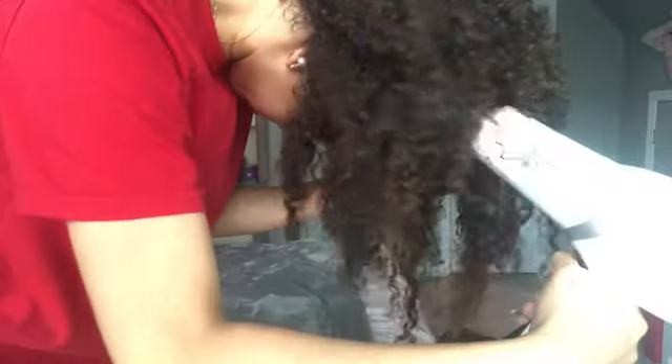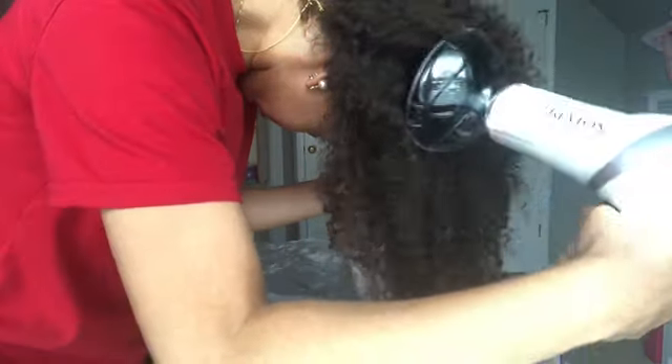Just make sure it's not soaking wet. And yeah, so I just use the Shea Moisture Leave-in Conditioner — the Jamaican Black Castor and Cashew Oil Strengthen and Restore Leave-in Conditioner. I just put it all throughout my hair, make sure it's in those ends and on my scalp and just everywhere throughout my hair.